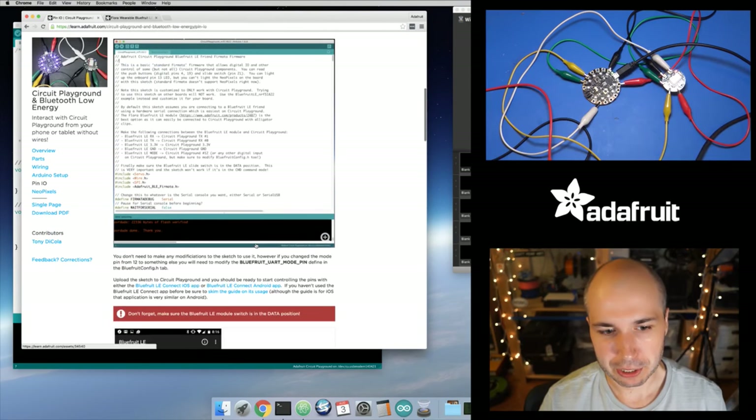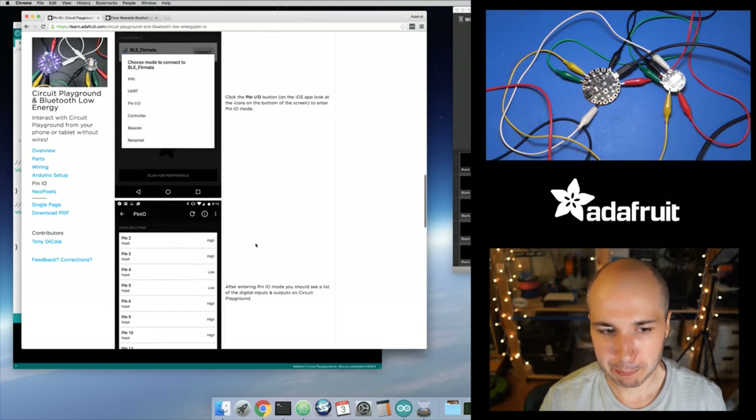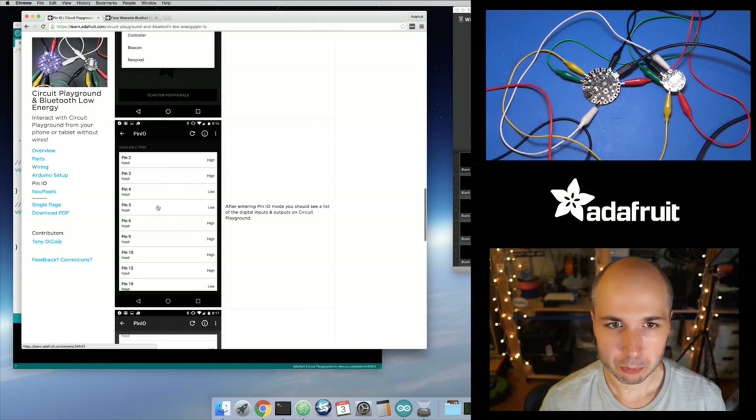This talks about how you can use our iOS or Android app. It has this little pin control mode — good for hooking up digital devices like a PIR motion sensor. You could hook that up to one of the pads on Circuit Playground and detect when it's a high or low signal in the app. Or if you have an LED or relay you want to turn on or off, you can control those by directly modifying the pins.